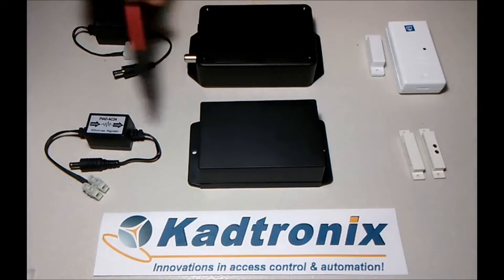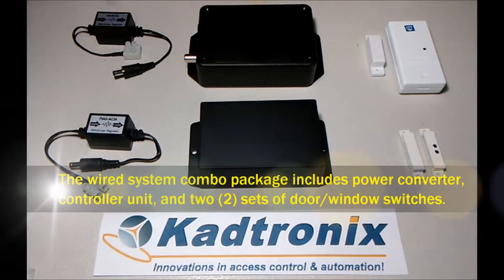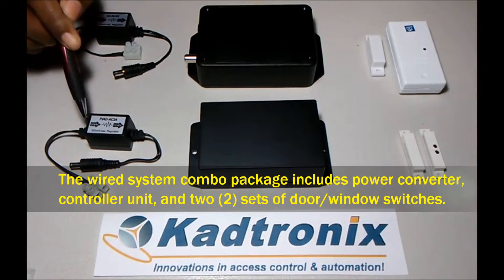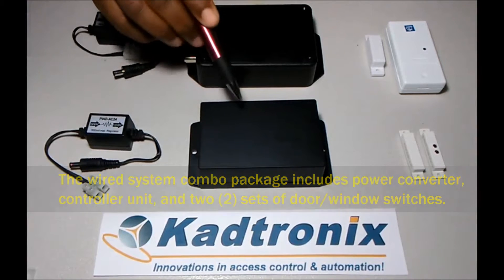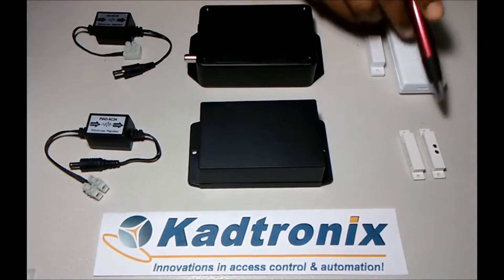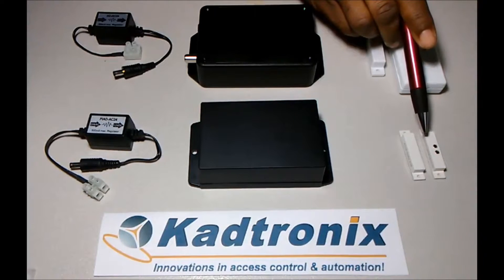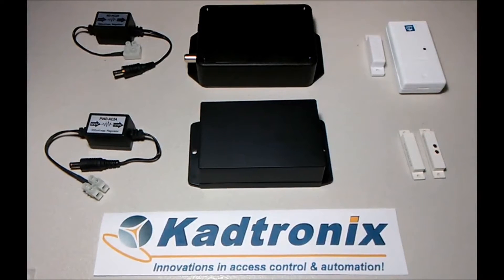This row of items is the wired system, which includes a power converter that converts 24 volts AC from the air handler into 12 volts DC to power the control unit. We also have a set of door switches — this is one set. The combo package includes two sets, and additional sets are available as desired.